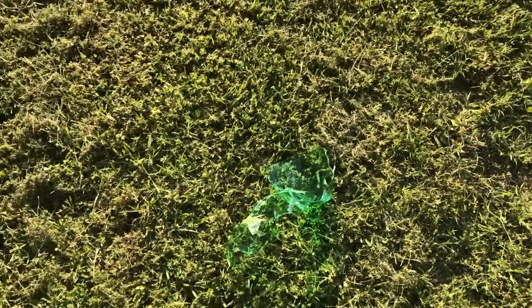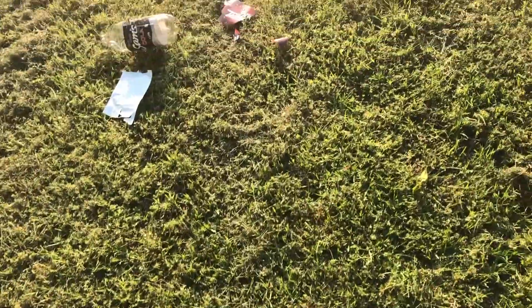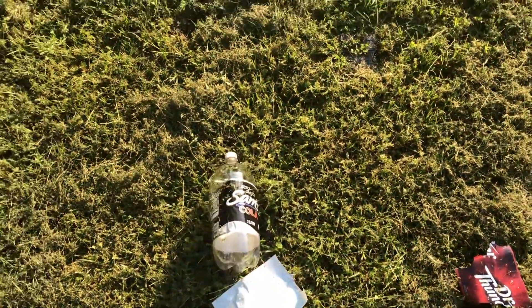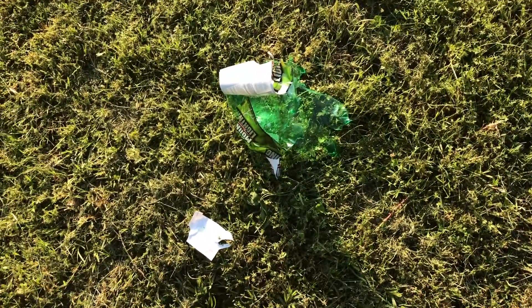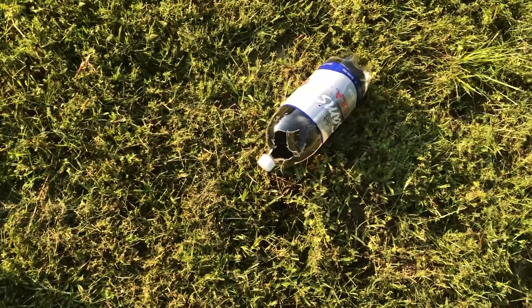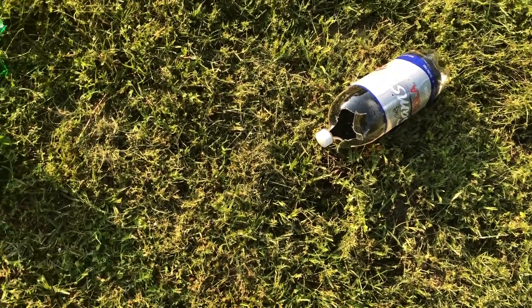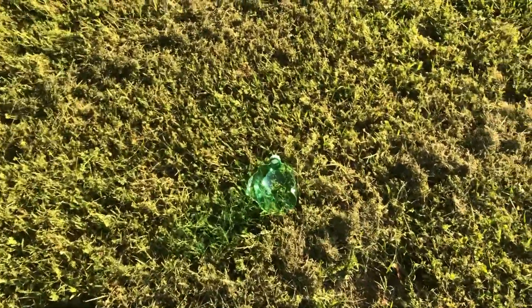I'll show you all some of the carnage real quick. The .243 is certainly not a joke. As you can see here, this one we just barely nicked. That one exploded entirely — Mountain Lightning that we just shot. That's where the jacket in my hand came from. And that cola just got hit a little bit ago too. Point is, the .243 is a nasty round. I would not want to stand in front of one.